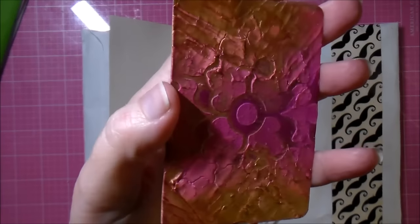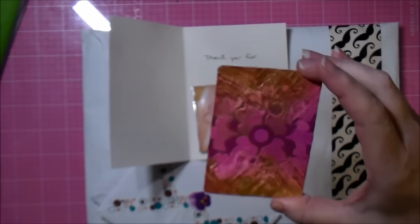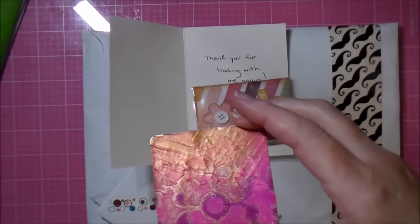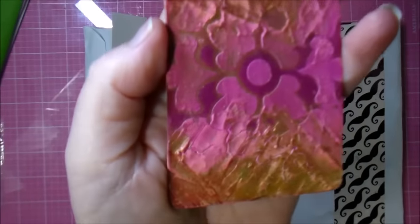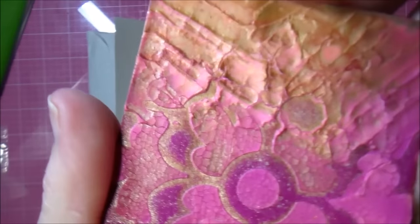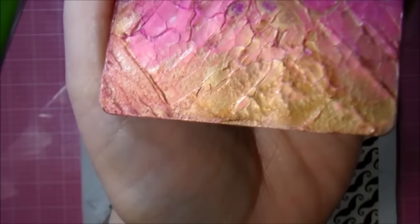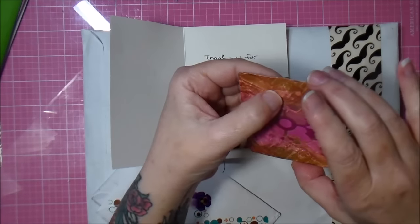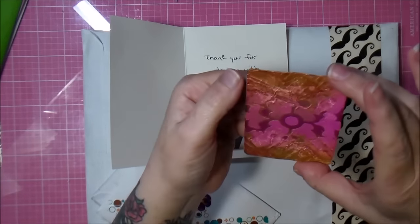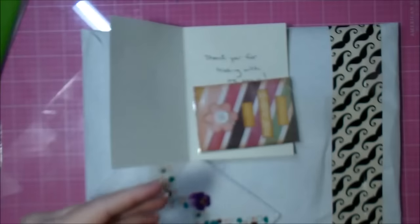I don't know if you guys can see all of that — once again my lighting is just... let me do one more thing here. Maybe that will help. Can you guys see all of that? It's like cracking off of the card. That's a good picture — is that awesome? It's like I can almost pick that off of there. I won't. It's so cool — love it.